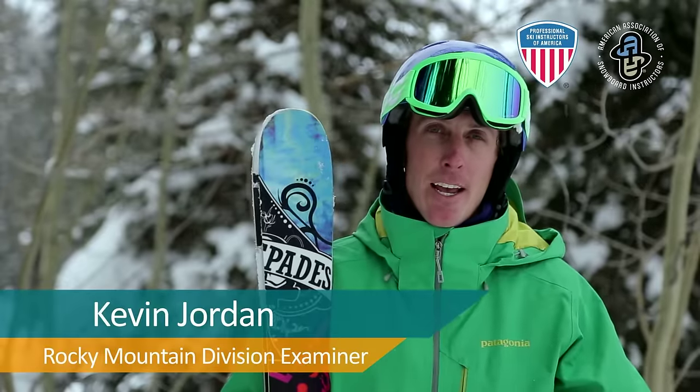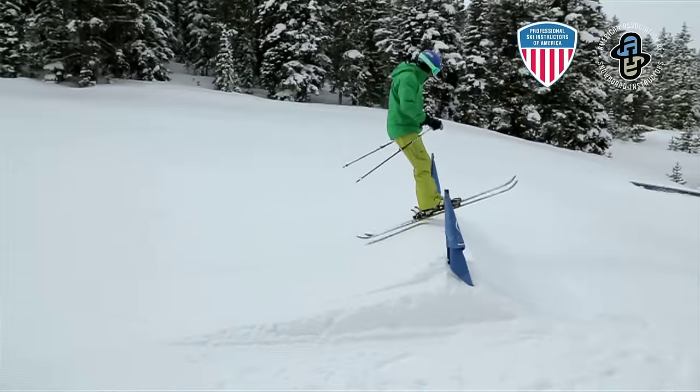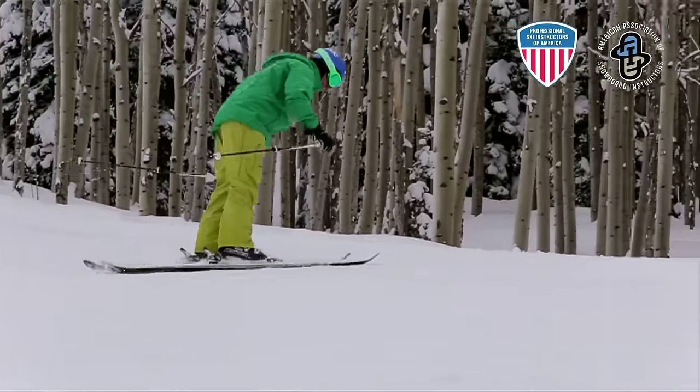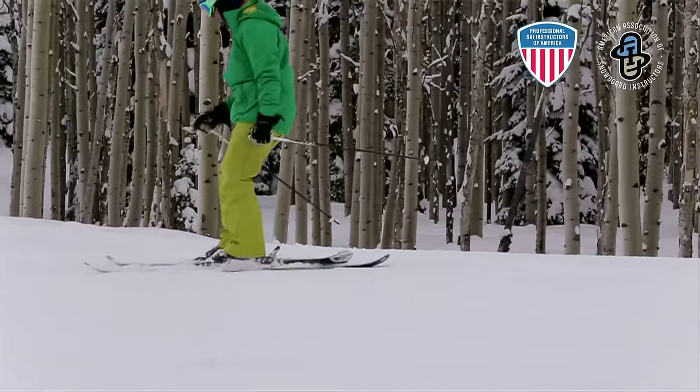My name is Kevin Jordan, and I am an examiner with PSA Rocky Mountain. So freestyle — one, it's fun, but the other cool thing about it is it's free-forming.